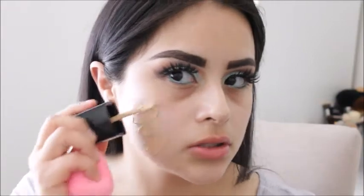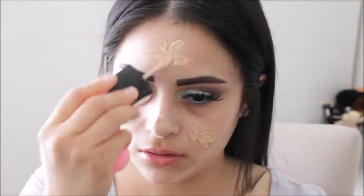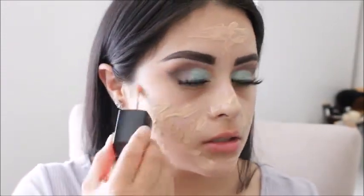The next thing I will be doing is using the Wet n Wild Photo Focus Foundation in the shade Soft Beige. I really love this foundation — for $4.99 it's actually really good. I do have dry skin, and for those of you wondering if it works on dry skin, it does work if you have a really good primer for it.